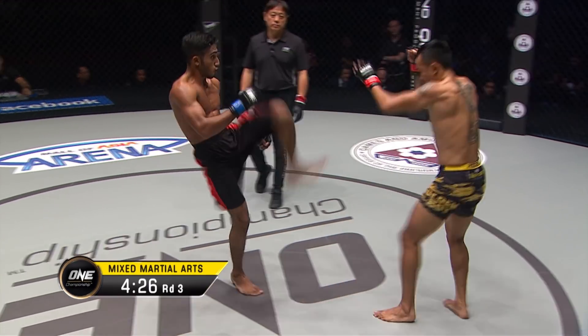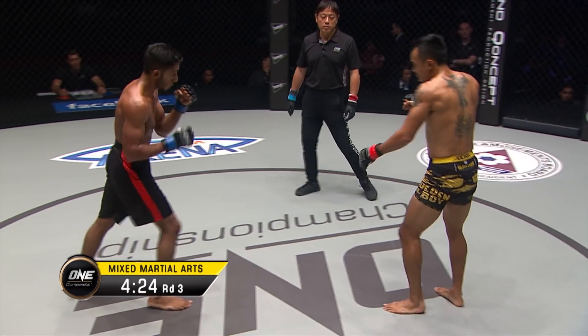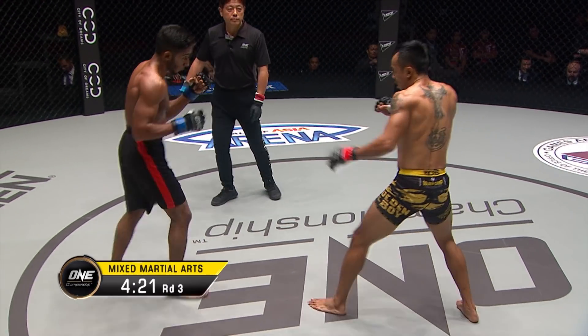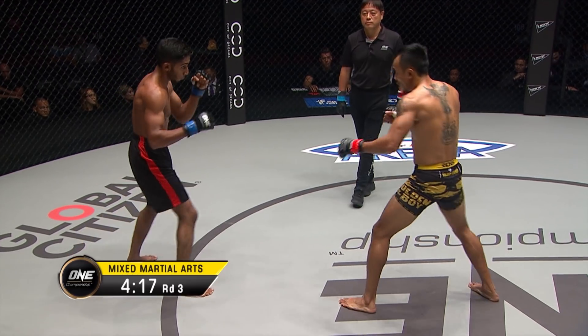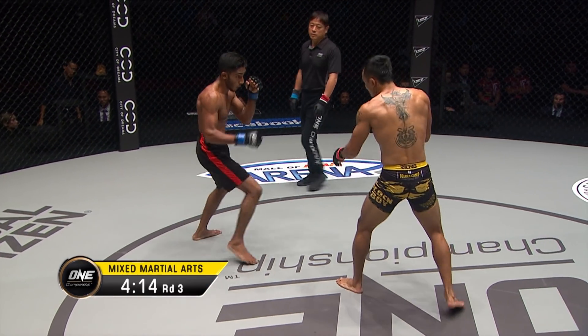Now he's also a little bit timid — because every time he really commits to his strikes, Agustian threatens the takedown. It gets in the back of your head that if this goes to the floor, you're going to get dominated.